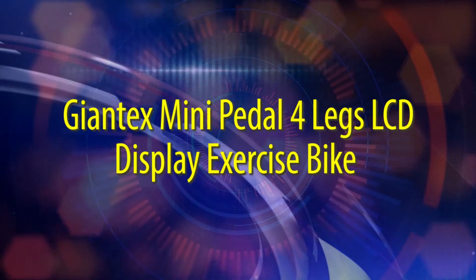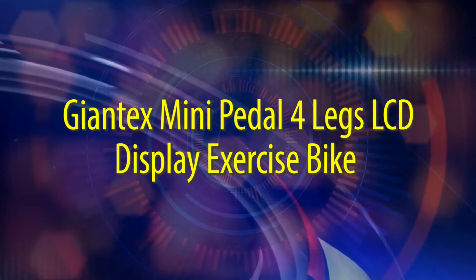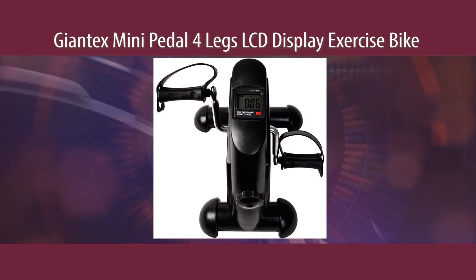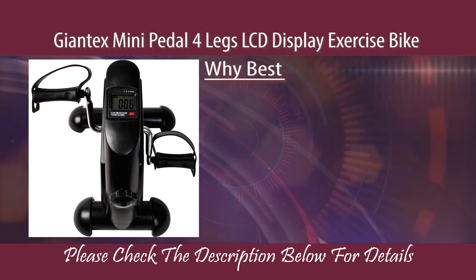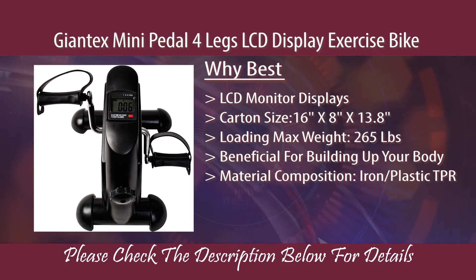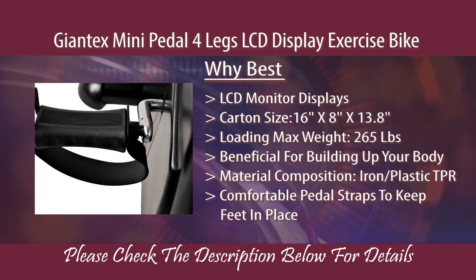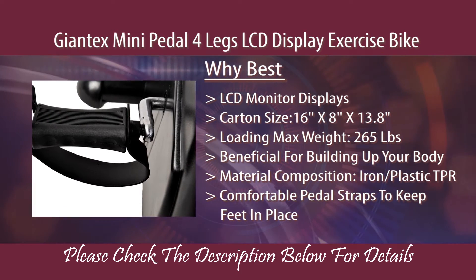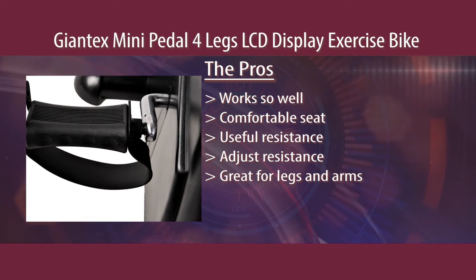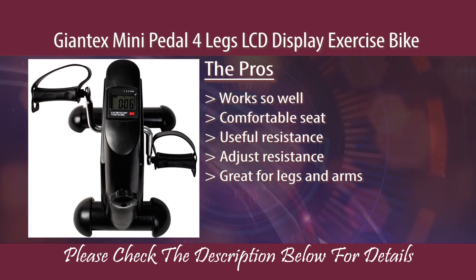Giant X-Mini Petal 4 Legs LCD Display Exercise. Why Best. Pros. Cons.